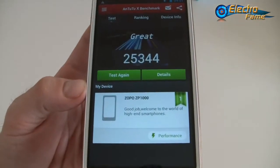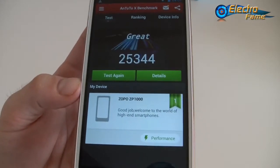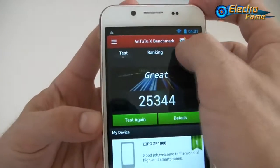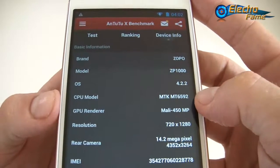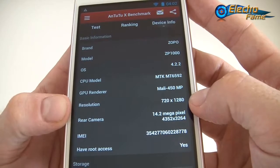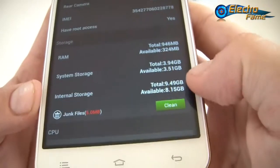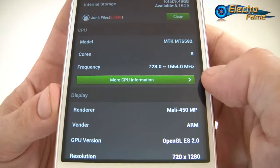Now let's look at the AnTuTu benchmark. AnTuTu is an app that tests your device's performance and gives a score. We scored 25,344, which is a good score nowadays. The phone runs Android 4.2.2 on the MediaTek MT6592 octa-core processor — the latest available from MediaTek — with a Mali 450 MP4 GPU, 1280x720 resolution, 14-megapixel rear camera, 1GB RAM, 16GB storage, and a clock speed of 1.7GHz.